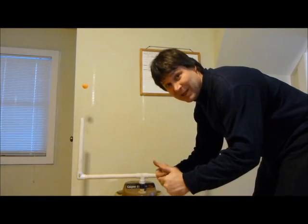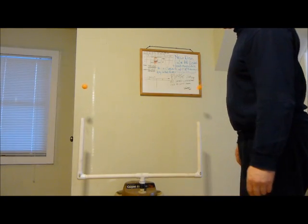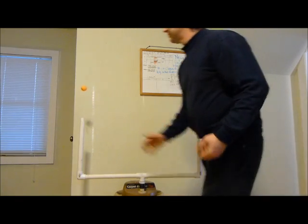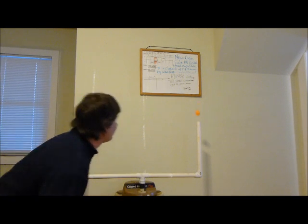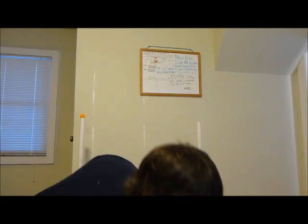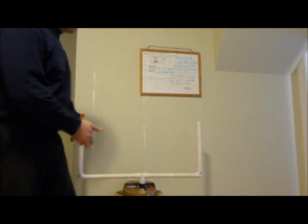There we have it — floating ping pong balls. I like it when they land on the top. There you have it — that's how I do the ping pong ball trick.